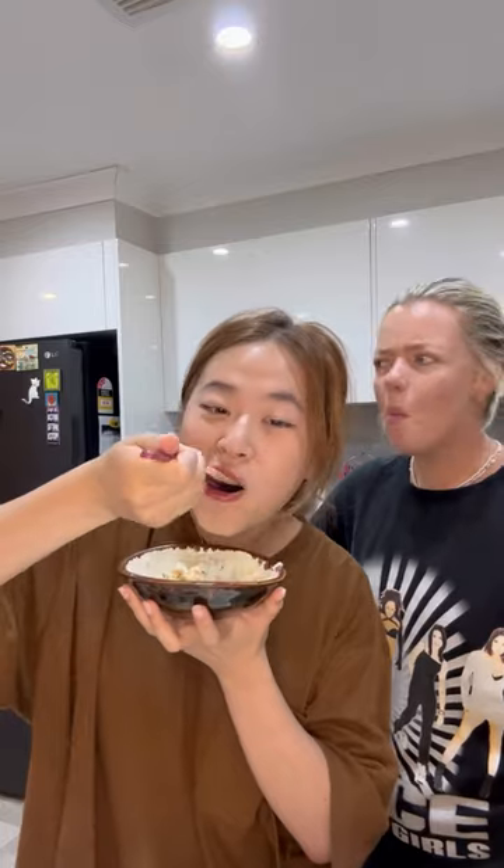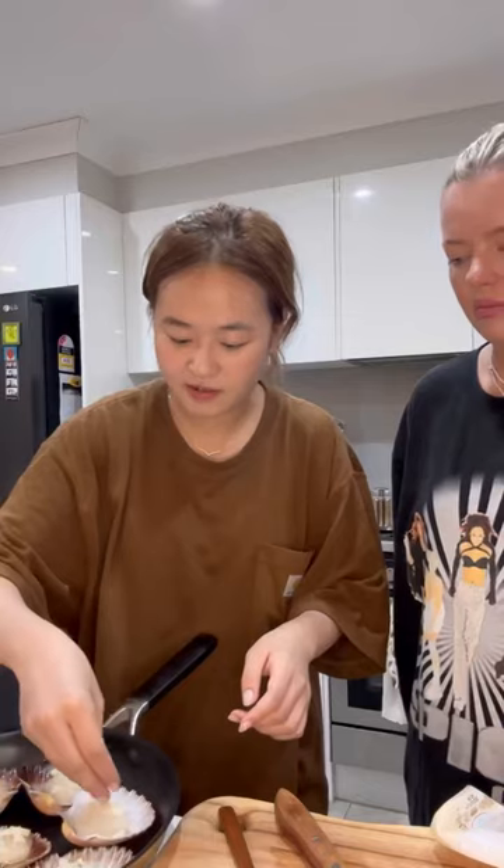Step five: very closely watch her and try some as well. The salmon literally melted in my mouth because it was half-cooked. It was delicious. And Bridie actually liked it — I was so proud of her for giving it a go.